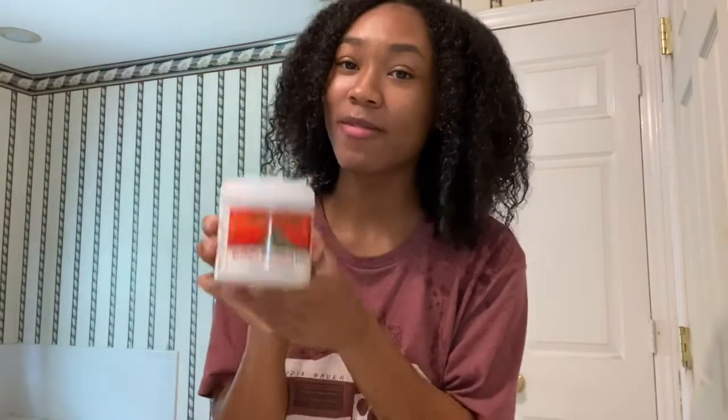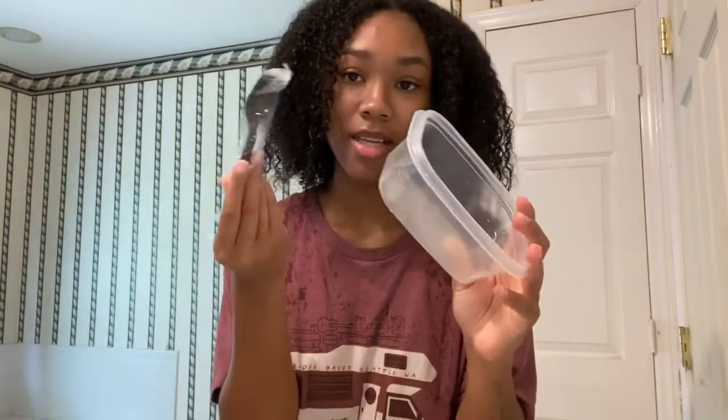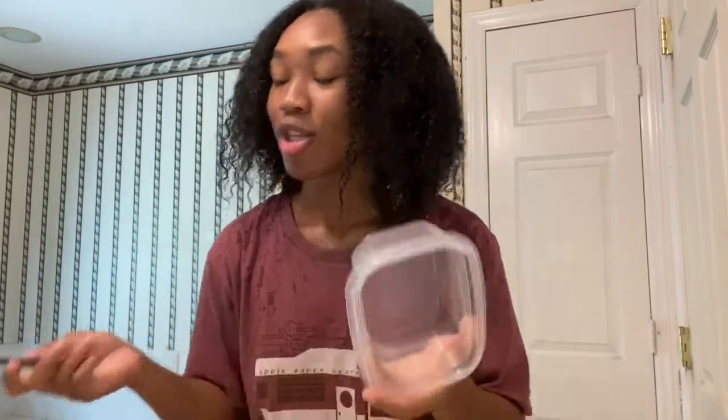My hair is freshly washed and I have my apple cider vinegar as well as the clay mask. I got this from Target for like eight dollars, so if you're having some trouble finding it, go to Target — they should have it. I also have my plastic container and plastic silverware. It's important that you use plastic because if you use any metal it messes with the reaction of the clay mask, so it won't be as effective.